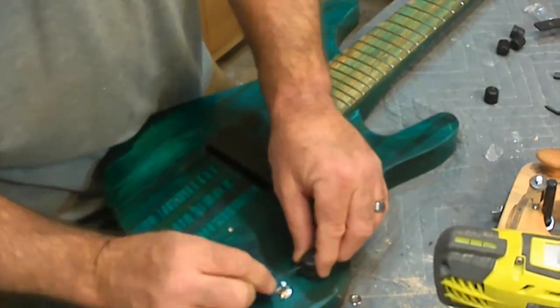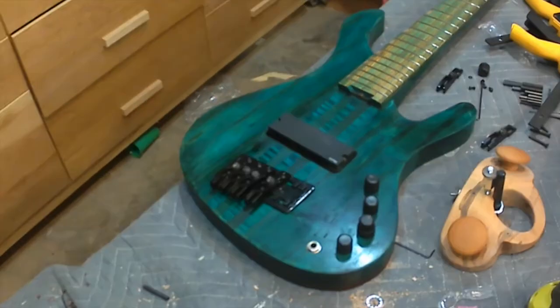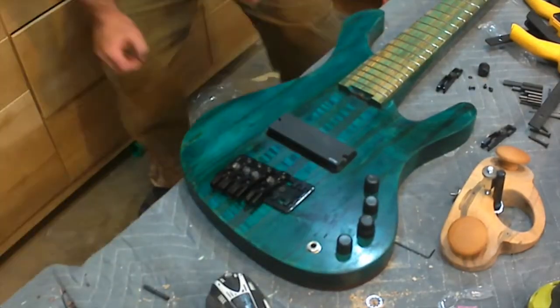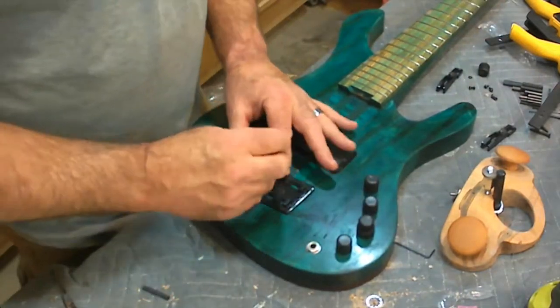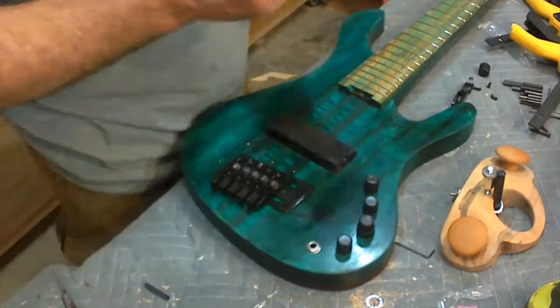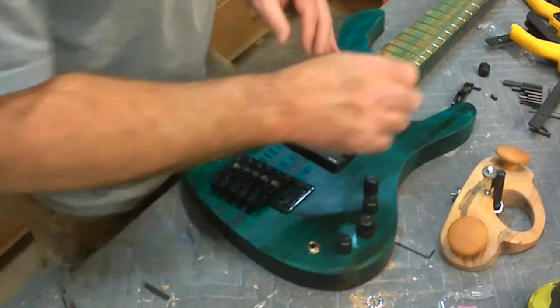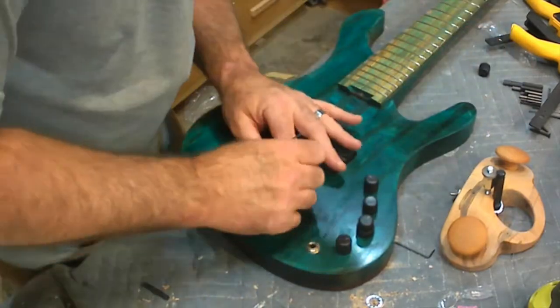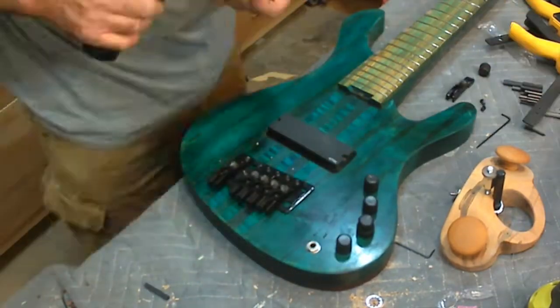The bridge I'm using is a Kaler bridge with adjustable spacing. I chose this bridge because it has the ability to be adjusted all the way down to .55 inches between strings. That's quite a difference from the normal three quarters of an inch on most basses. It's just wide enough for me to play with my fingers, but close enough to use a pick without too many issues transitioning between the guitar and bass.